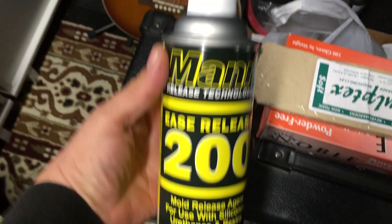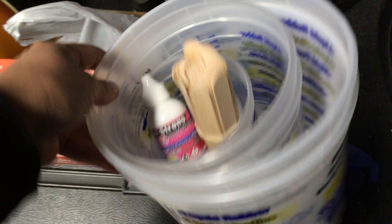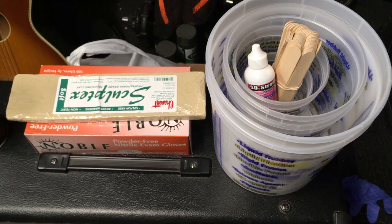I got clay, gloves, release agents. This is the tint I'll be using — red tint for the canopy. Mixing sticks. I got everything that I need to get started, so I'll be talking about that very soon.